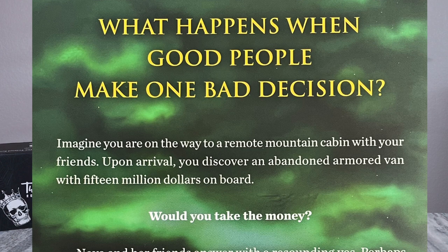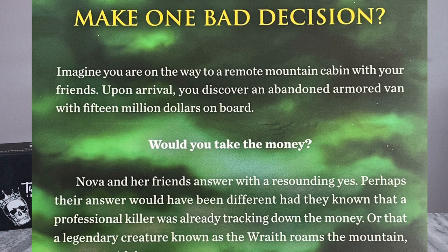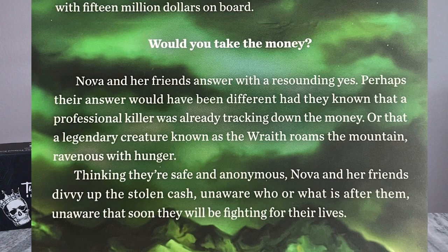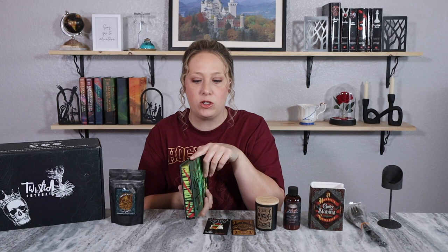The outside of the book is a dark green — I don't know what's up with that color choice, but it must relate to the storyline. The back says: What happens when good people make one bad decision? Imagine you're on your way to a remote mountain cabin with friends, and you discover an abandoned armored van with 15 million dollars. Would you take the money? A professional killer is already tracking it down, and a legendary creature known as the Wraith roams the mountain, ravenous with hunger.